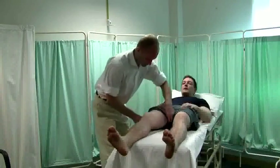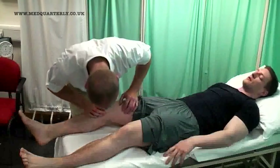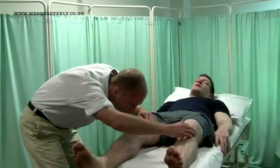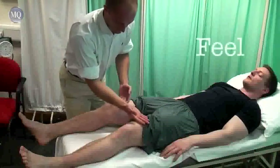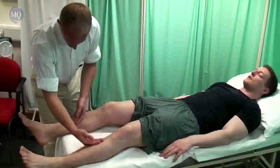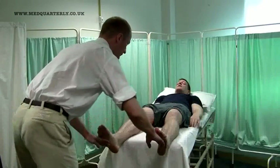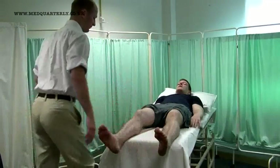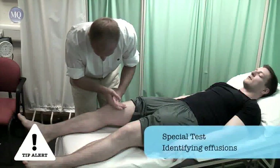Can I get you to get up on the couch for me? This test is more sensitive to identifying smaller effusions.